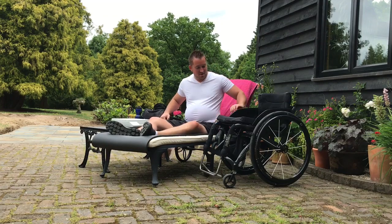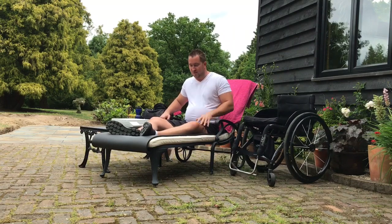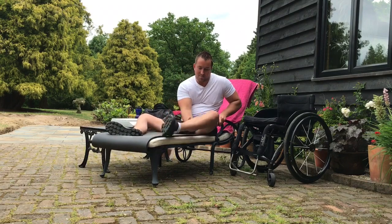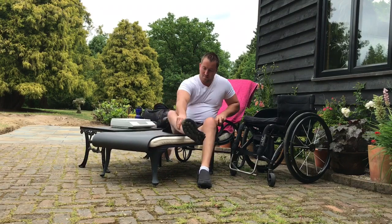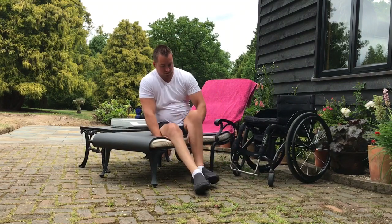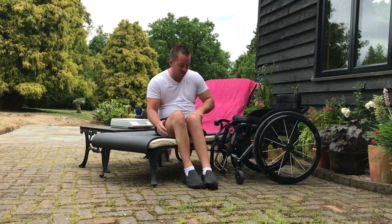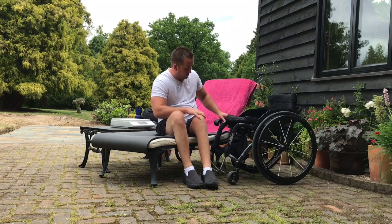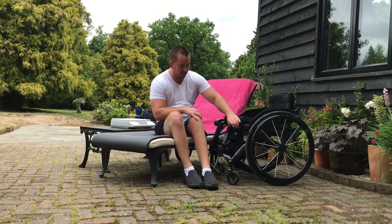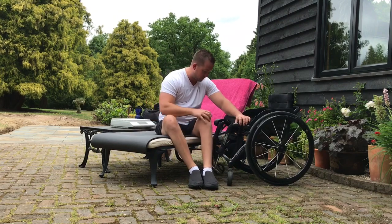Getting back up again — sometimes I've moved the chair out of the way, so I'll demonstrate as if I'm doing that. Shuffle forwards again, get myself clear of the arm rests, put the legs off, shuffle over, and get myself towards the edge of the lounger — kind of in the position I landed anyway. I'm going to bring the chair up and lock it in position. The casters don't have to be forwards on this one — it's not going to cause me an issue.